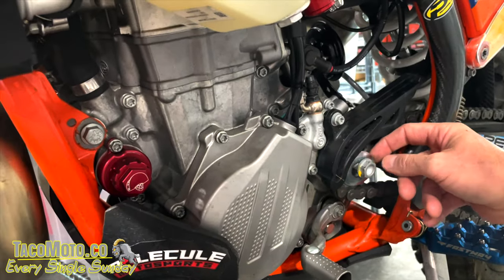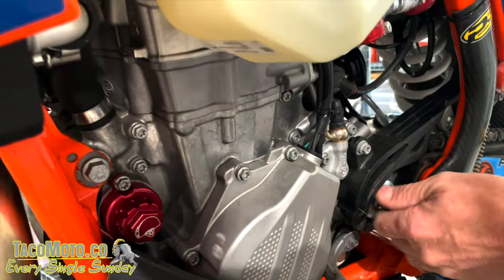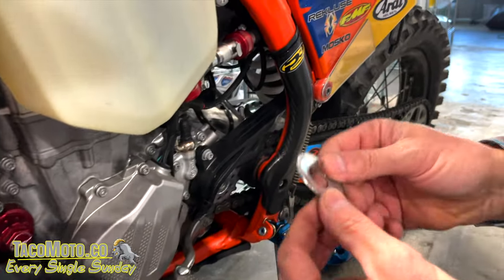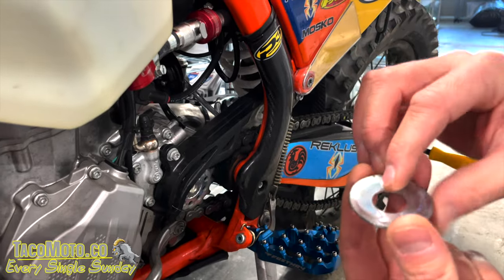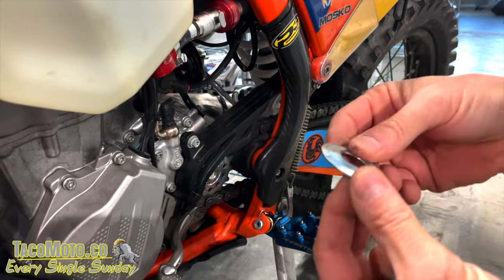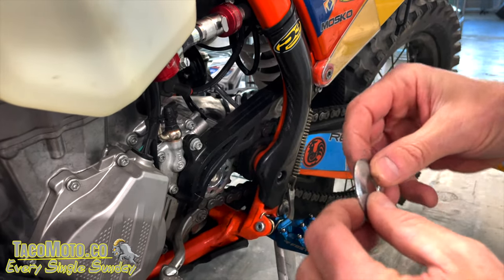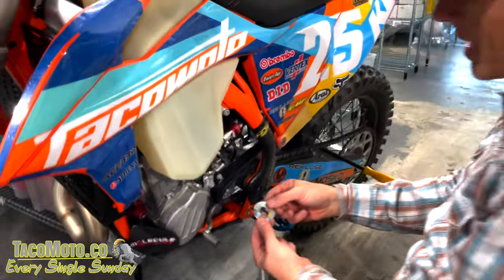So the dome washer — which is a Belleville washer — that's what we run in our clutch packs. That's what KTM uses as the DDS. This is basically boneheadedly simple tech. It's just a stamped piece of metal, and when you compress it, it wants to resist. It wants to be in its natural state, and when you compress it, it's trying to go back — it's pressurized.